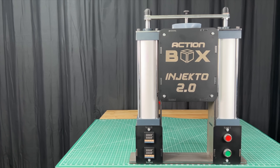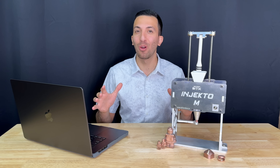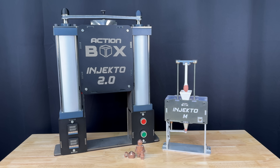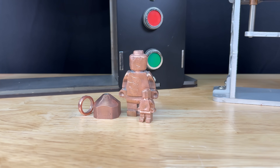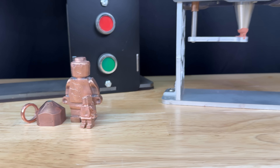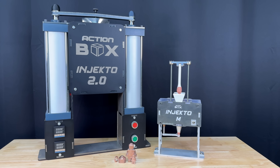We previously invented a small plastic injection molder, but we wanted to take it a step further and inject metal. Over the past two years, we worked to get Injecto to successfully make metal parts. We're calling this new project Injecto M — for metal, or mini — as it's way smaller than the original.